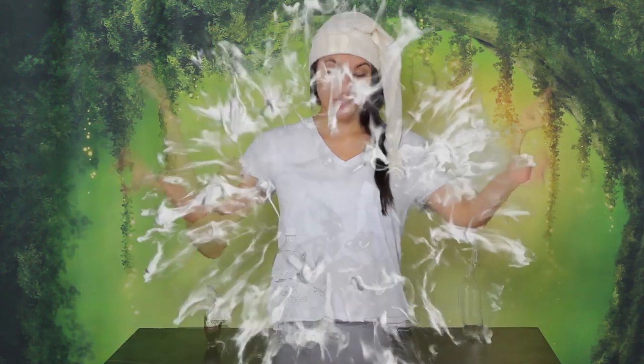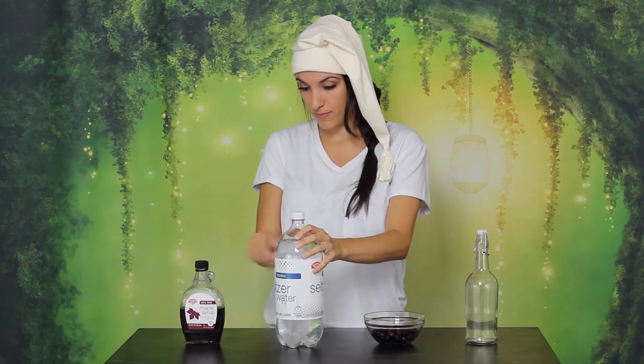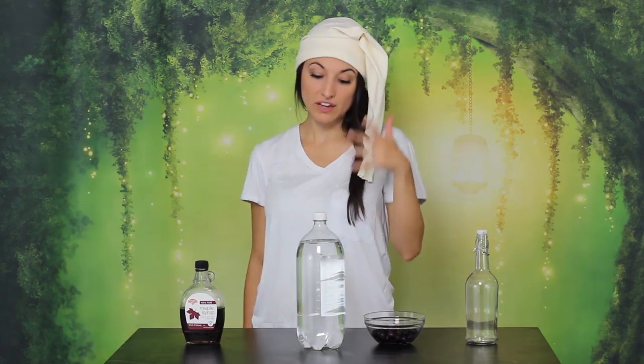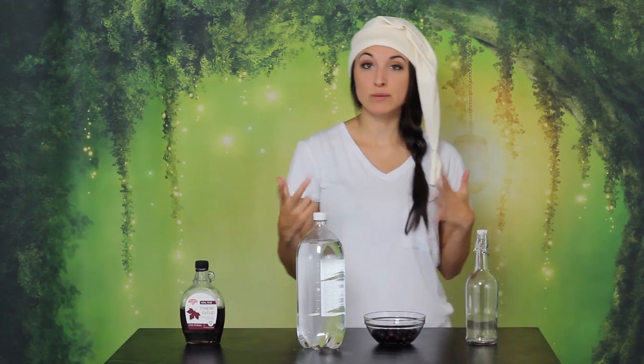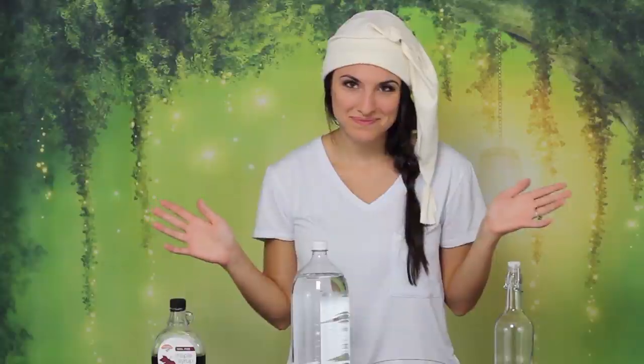Now you can flavor this however you want, because it's the special gas that matters. And today that special gas is, of course, carbon dioxide — or is it? You gotta have seltzer because it's the fizziest, and this is special Wonka seltzer that I unfortunately can't give to you. But then with this seltzer, you just mix in some flavored simple syrup, which we've made here plenty of times — very simple. It's essentially equal parts sugar and water, and then you can flavor it.